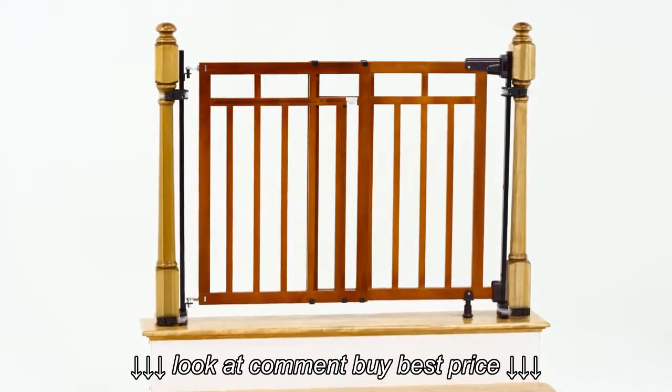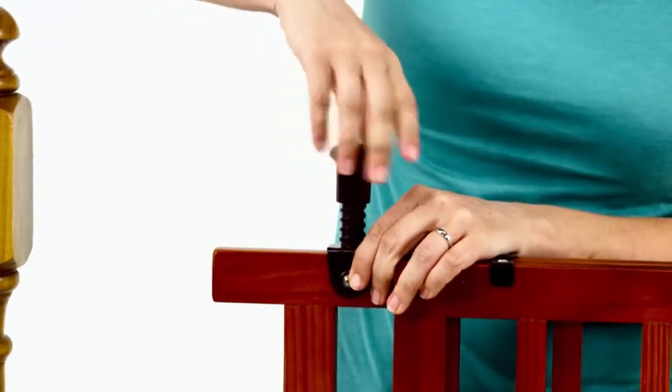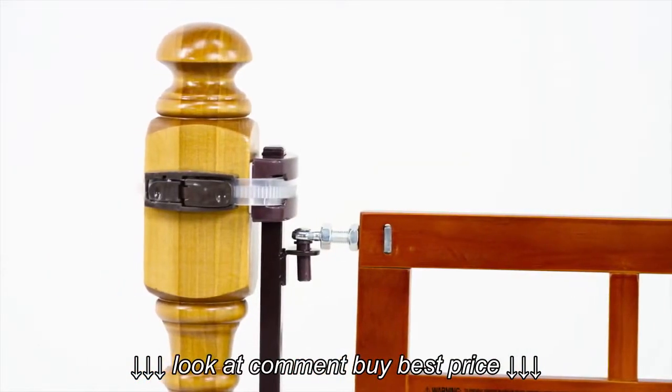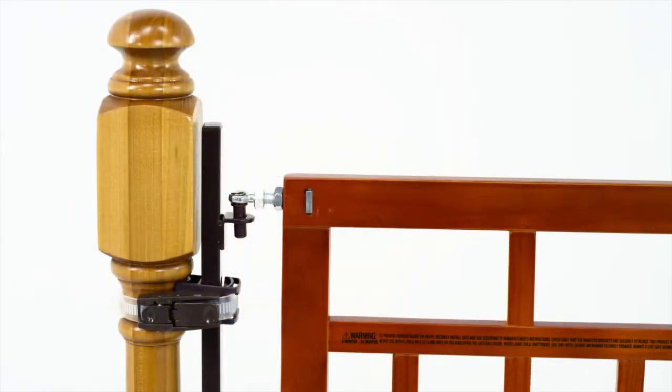To get started, first attach the support foot to the bottom of the gate with the provided fasteners using the pre-drilled hole. Once you know where you will install your gate, choose which of the three options within the hinge assembly best fits your needs.